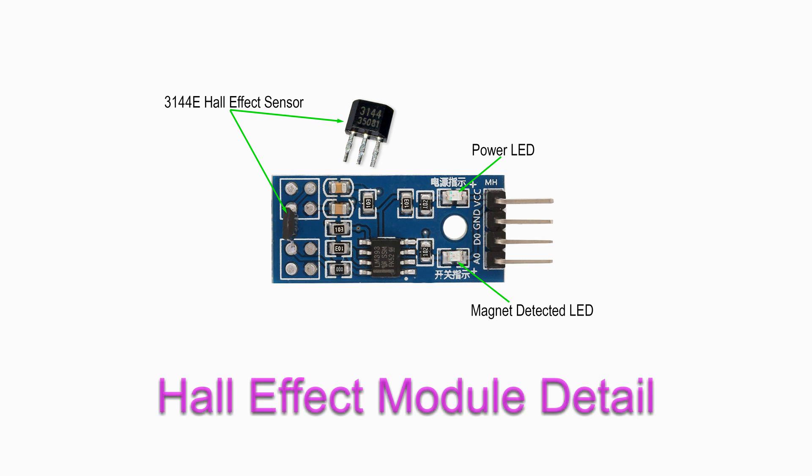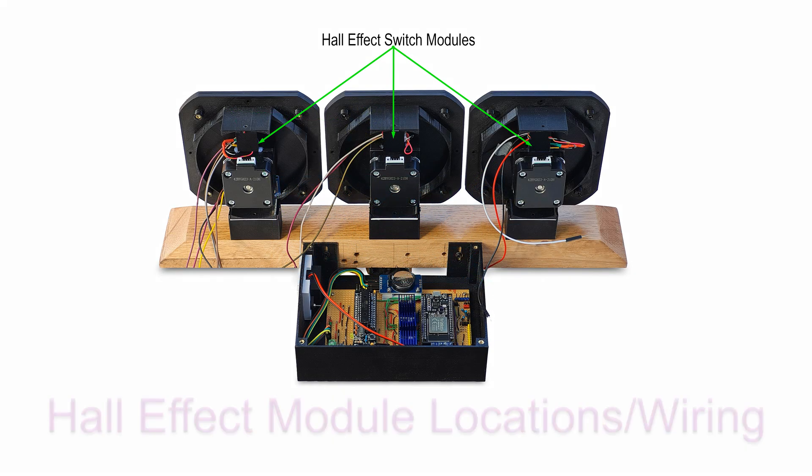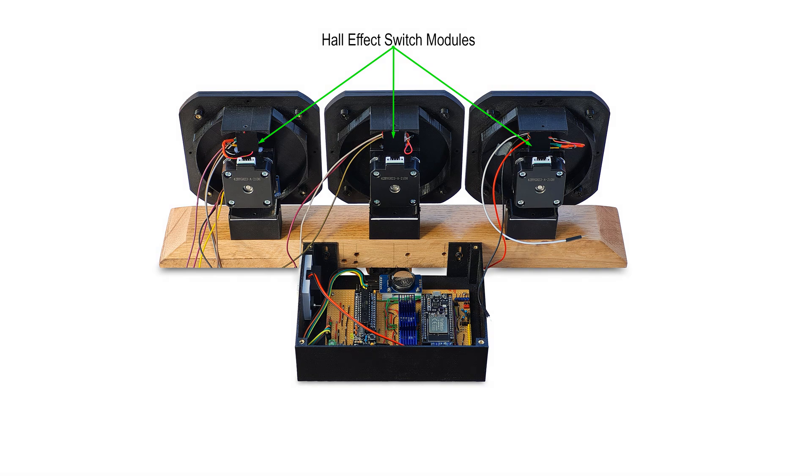If a hall effect switch fails, the stepper motor connected to it will never sense its zero position, causing it to rotate indefinitely. A small bit of code counts the steps on each motor, and if the count is higher than a set value, halts the clock. The count value is set so each motor can never rotate more than two revolutions.